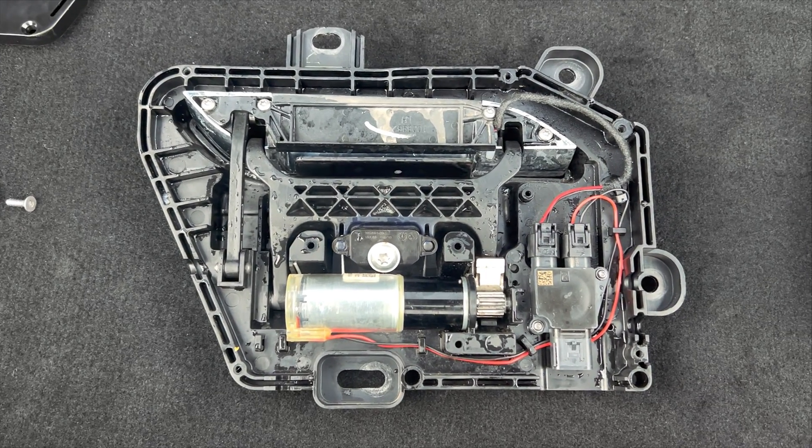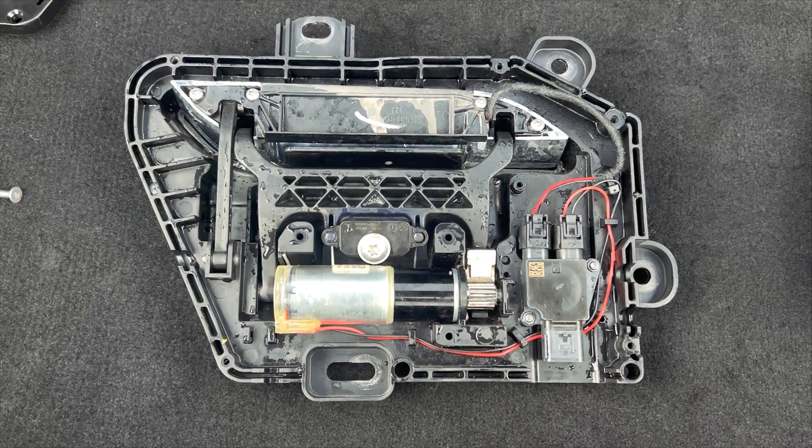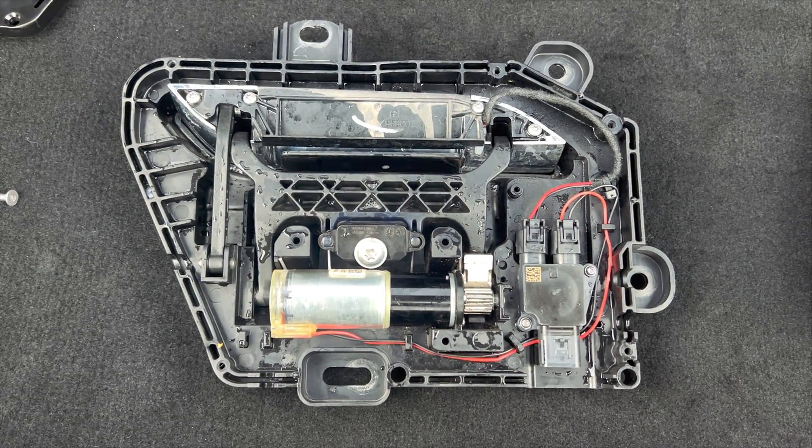Welcome back to the CS Take. I'm Claudio, and in this video I'm going to show you why the door handle from the Tesla Model S third generation keeps failing.